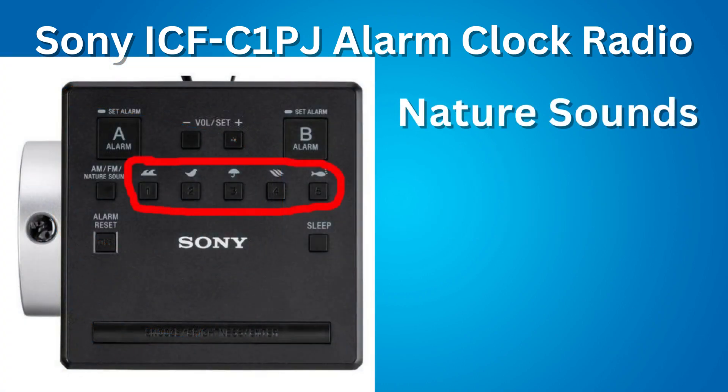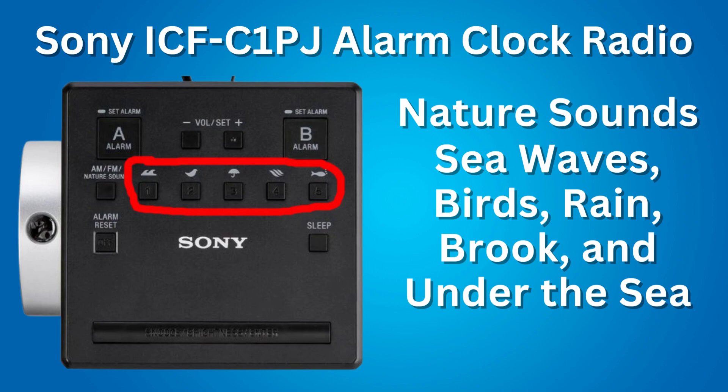Next feature: nature sounds. Instead of listening to the radio, you can listen to one of 5 nature sounds: sea waves, birds, rain, brook, and under the sea.